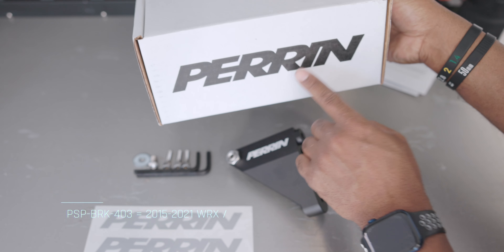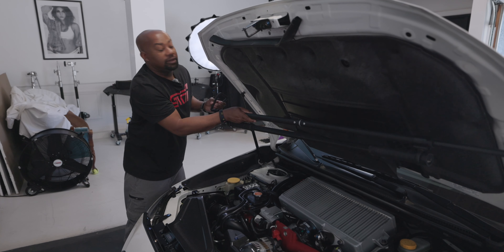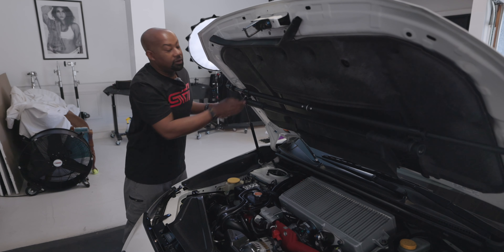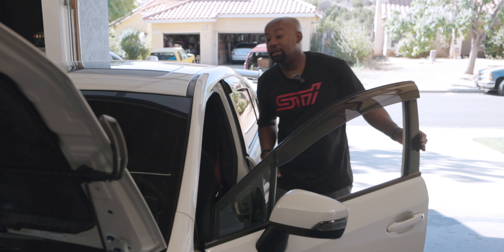I'm kind of starting to think Perrin and Cobb shop at the same box store. Now, in case you might be thinking — what's the point of this master cylinder brace? Well, let's have a look. Let's hop in the car. Let's pump the brakes a few times and you can see that master cylinder moving a little bit.